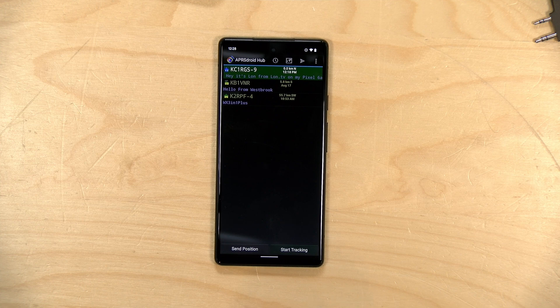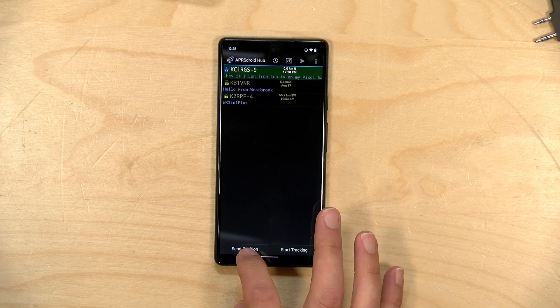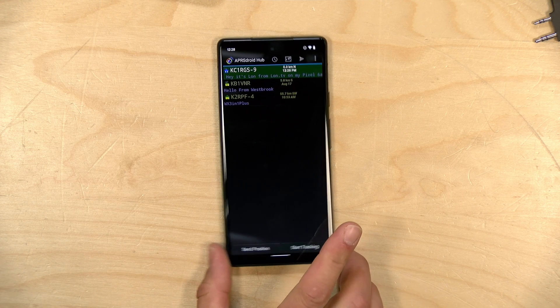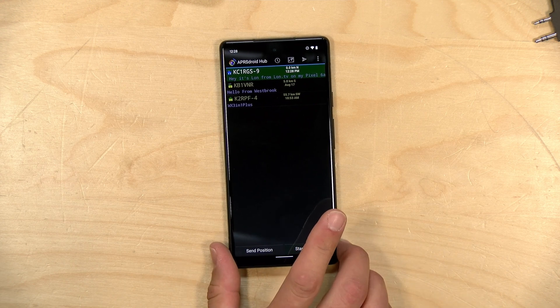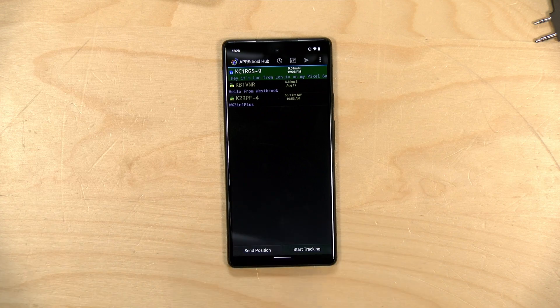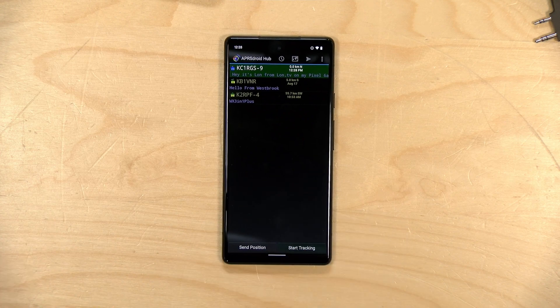I'm also going to send a message up to the space station by clicking this button, and this is the sound the phone will generate and push through the radio. This works very much like the old modems — audio gets demodulated into data, and that's what the packet system relies upon for all of this communication. Once the space station comes overhead, we'll start hearing these packets come down and hopefully they'll pop up on the screen.